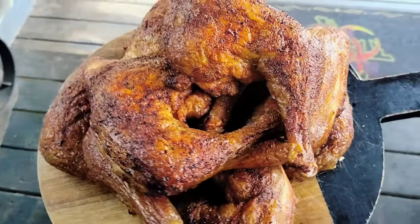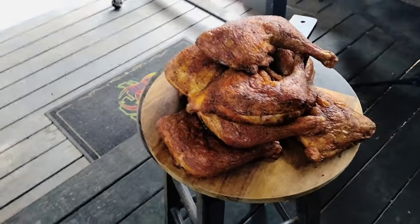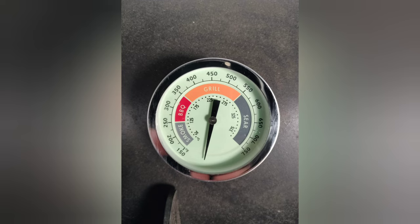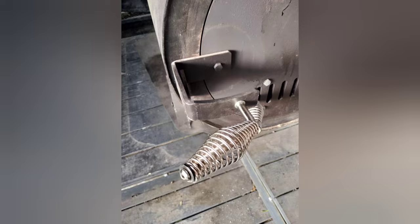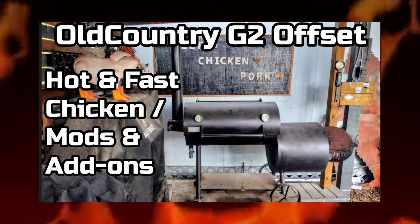Thanks for joining us, guys. Good food brings good people together, and that's why I always call you guys my good people. Thanks for joining me on another cook. I will have all the links in the video description, including a section in my storefront that lists all the items I have added to my G2. I appreciate all the support. Don't forget to comment, like, and subscribe if you haven't already. Until next time, take care of yourself and each other — we'll see you on the next one.